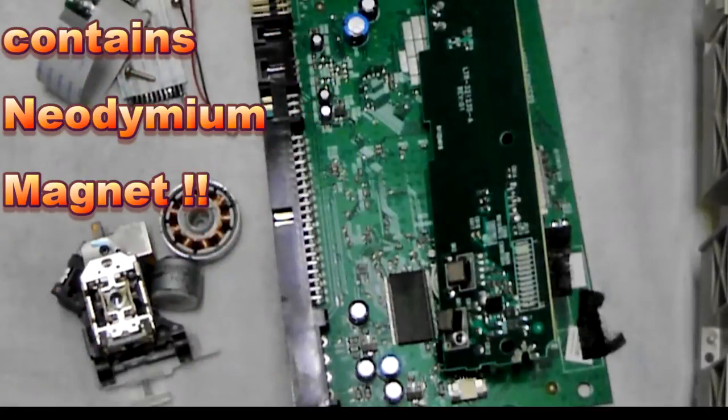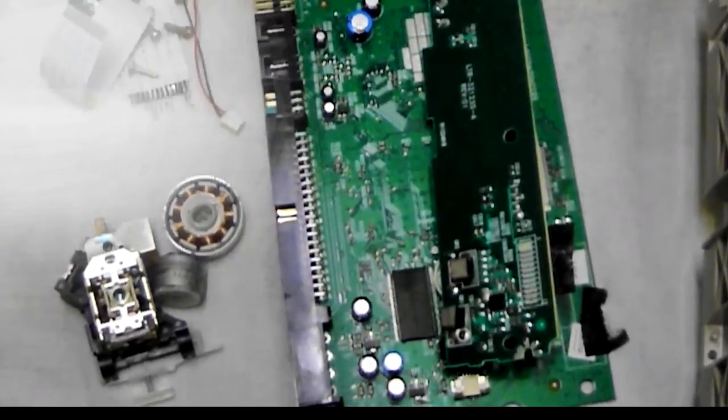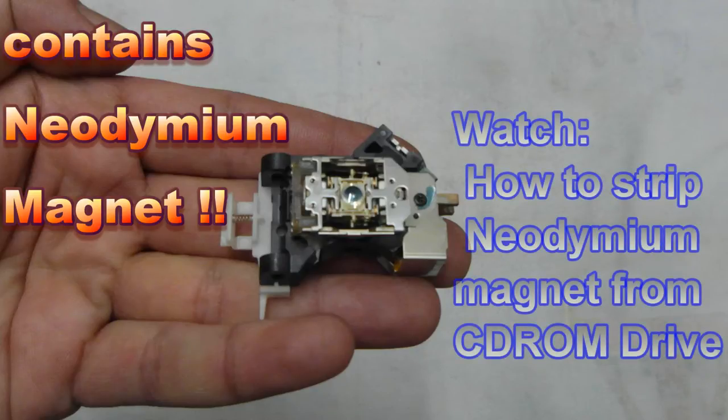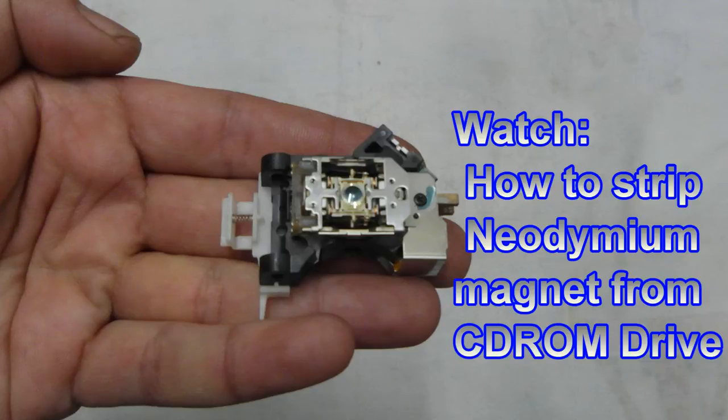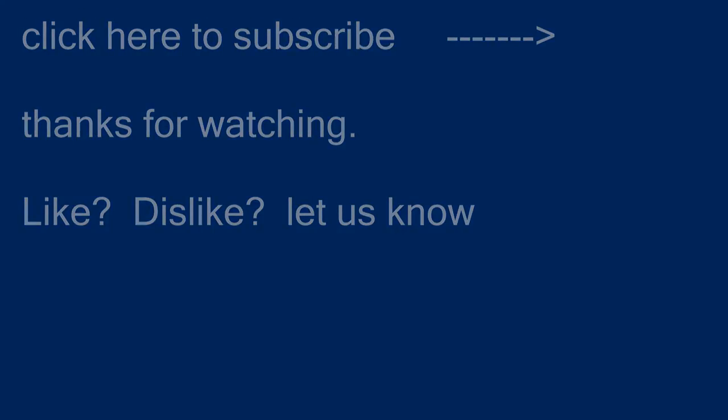Don't forget to keep the optical mechanism because that's where the neodymium magnet is. This is what it looks like — that's the bit with the laser inside it and the little glass lens. If you want to see how to get into that, watch my other video on stripping a CD-ROM drive for the neodymium magnet. I'll give you a closer look at that in the next video. Thanks for watching, much appreciated, see you on the next video.